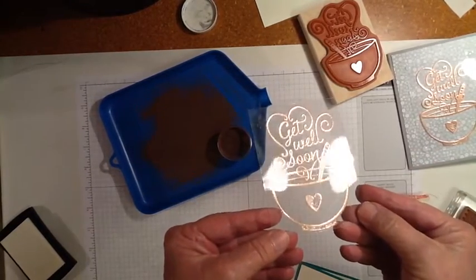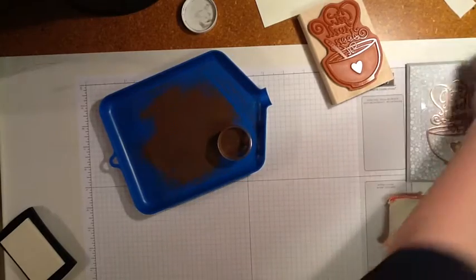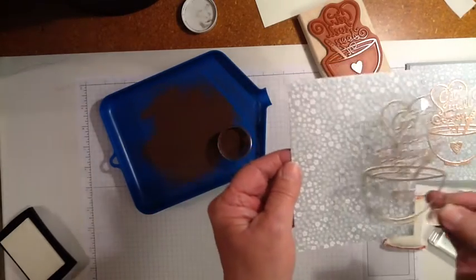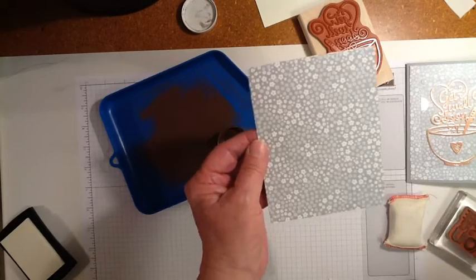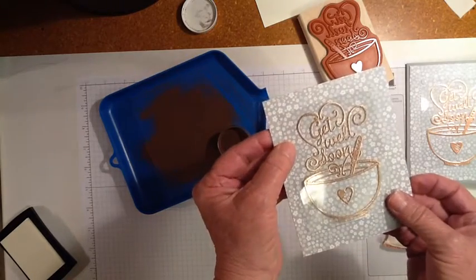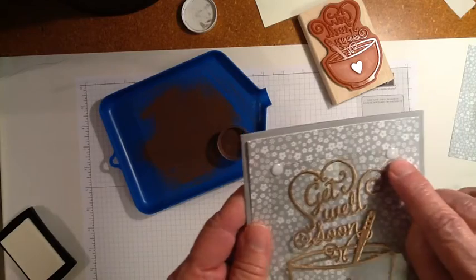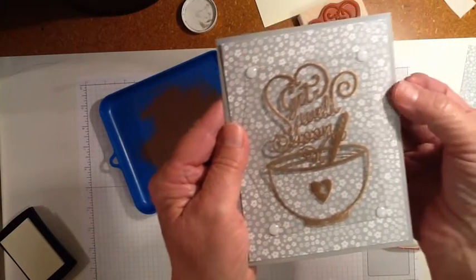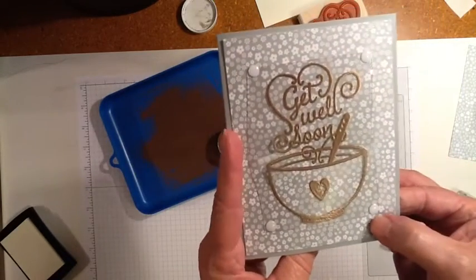I have heat embossed the copper embossing powder on this window sheet. The reason I decided to do that on the clear window sheeting is because I love this designer series paper — it always seems like we cover up most of the pretty part of the card when we layer. So I thought I would try it this way. When I made the card I took some of those white accent dots and put one in every corner, and then behind it is a glue dot — that's how I attached it to the card. I hid the glue dots with these little white accent dots.